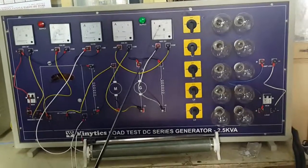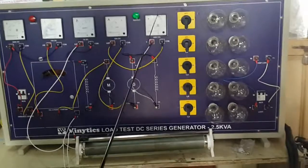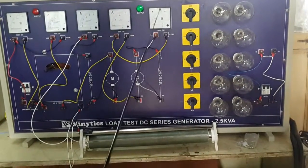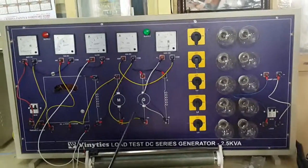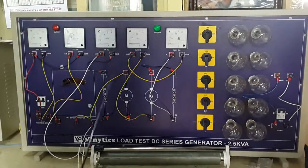When we use the L2 switch it will increase to 200 volts, then with L3 it will increase to 222 volts, with L4 to 225 volts, and with L5 it will go to 235 volts. We will plot the readings for load voltage, load current, input voltage, and input current to get the generator characteristics.